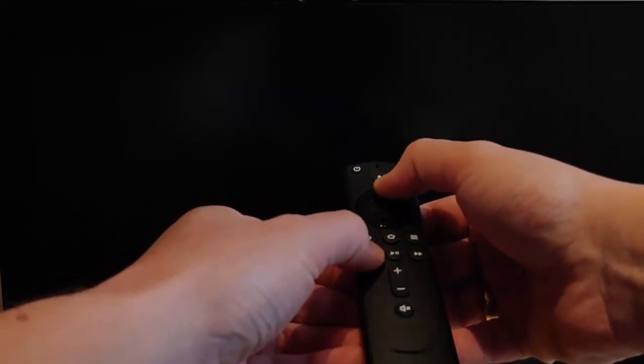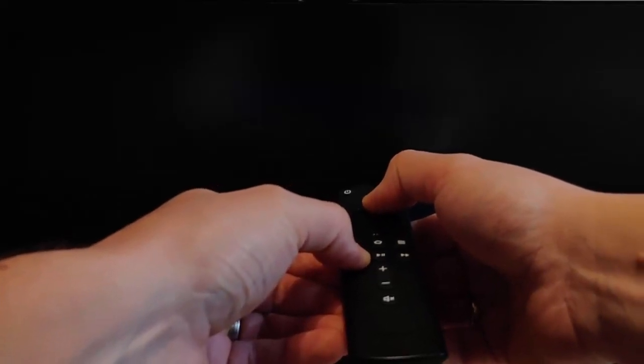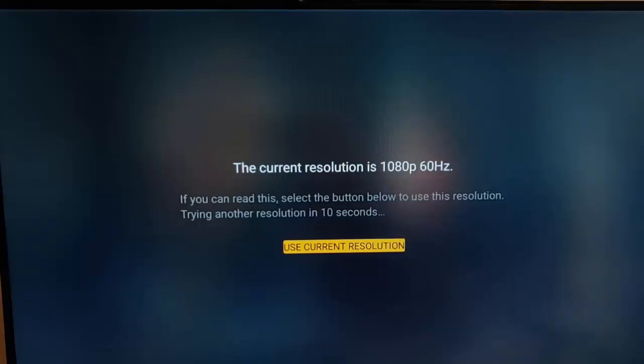Press and hold both together and count to ten. If nothing happens straight away, don't worry — just leave the screen and the Fire TV Stick for a few minutes. What it's doing in the background is cycling through all the different resolutions.